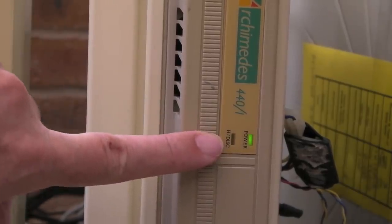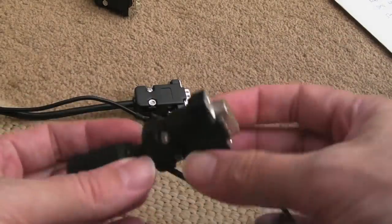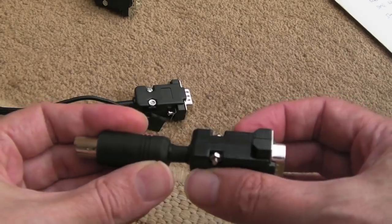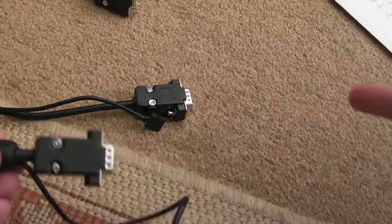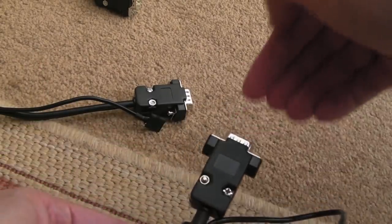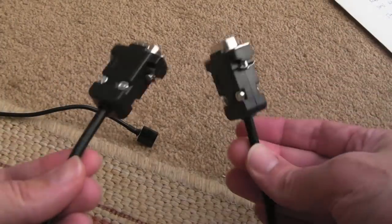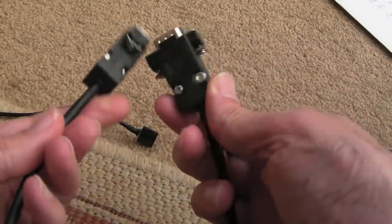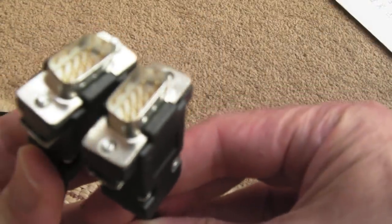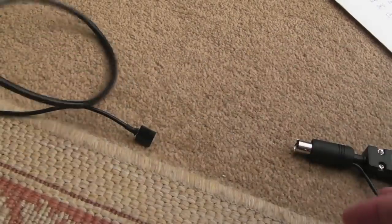Quick update from the previous video — my D-type housings arrived. That is the shortest adapter ever — I really should have gone with a longer cable, but it works. You plug in your mouse there and the one for the video also looks nice and tidy. I've written a red 'A' on a sticker just to mark the Archimedes end, since the connectors are identical. Hopefully the SCART cable will arrive and I'll show that within this video as well.